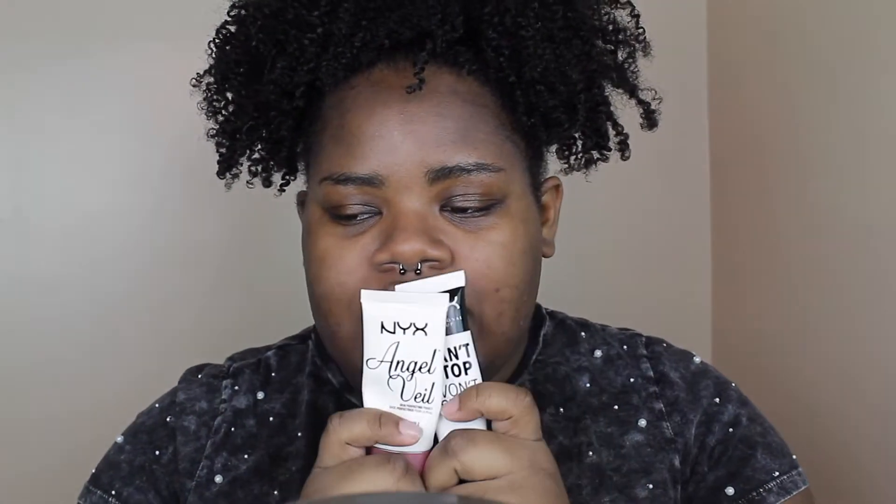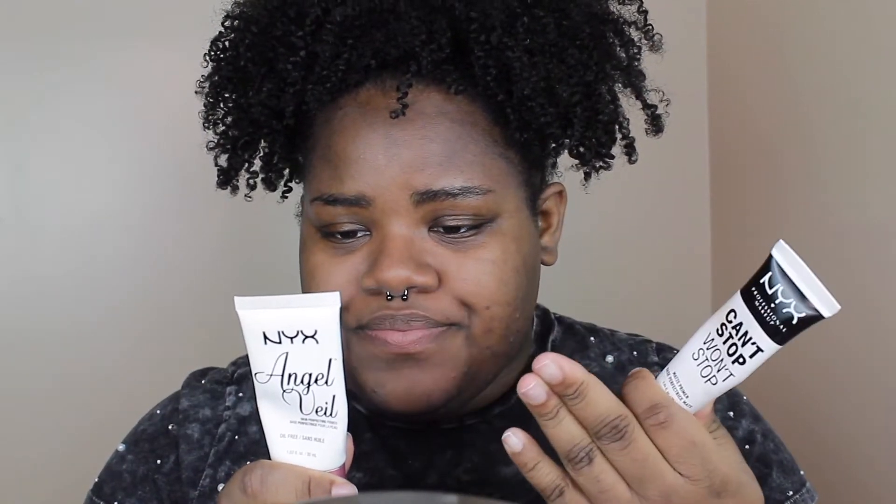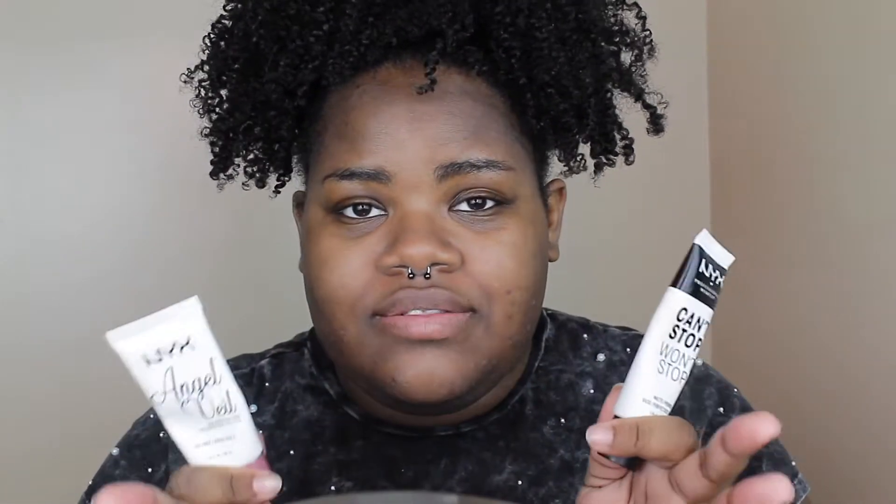For the rest of my face I'm going to take the NYX Angerville Primer. It's a skin-perfecting primer that just makes your skin look flawless. I'm applying it to the rest of the face because my face isn't oily all around, and for a comparison of these two NYX primers: the Angerville is not an oil control primer and doesn't claim to be — it's just meant to perfect your skin before you apply makeup.